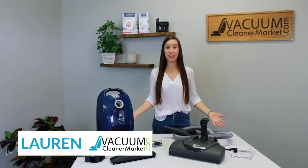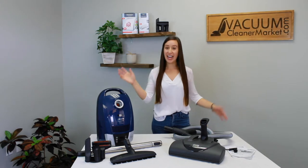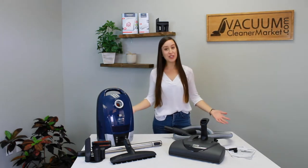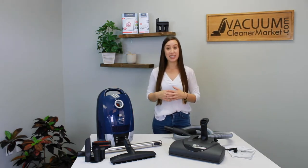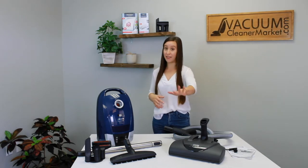Hi, I'm Lauren with Vacuum Cleaner Market and you just purchased the Miele Compact C2 Electro Plus Canister Vacuum Cleaner. What I'm going to do in this video is tell you all about your machine — what all the different components are that are included in the box. Then I'm going to show you how to use and assemble your machine and then how to change your bags and filters.